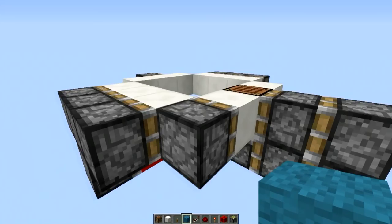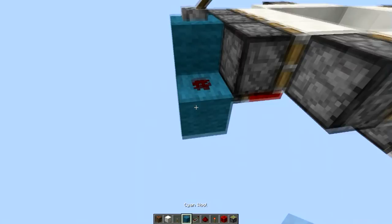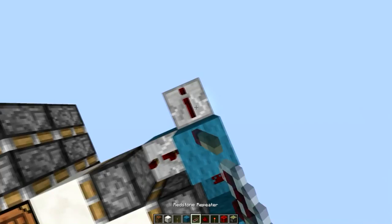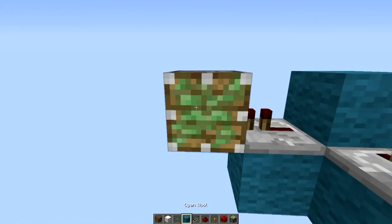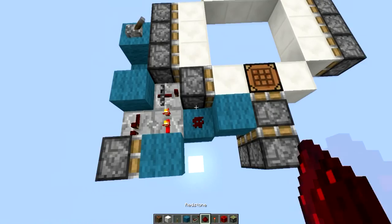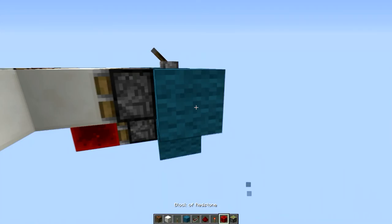So to start off, we will have — like so. Then we will have one block and a repeater on three. I have no idea what to say, as you can just see what I am building. Then we will have our double extender — or the circuit that fires a double extender, at least here. We will have some redstone here.